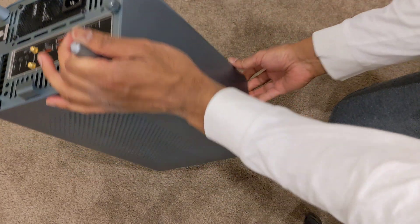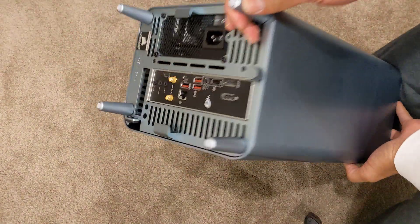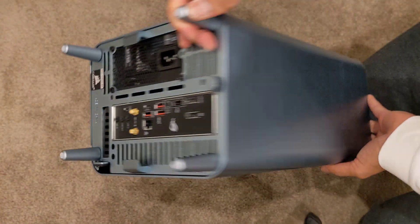I think it looks pretty good. It's really heavy, and it'll be a lot heavier once I put in three more hard drives.